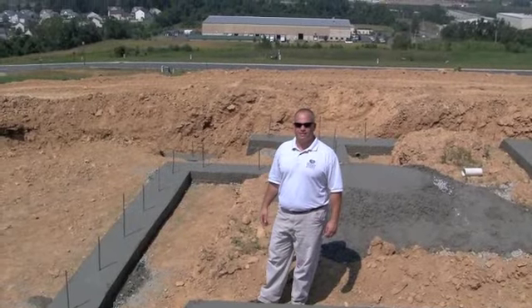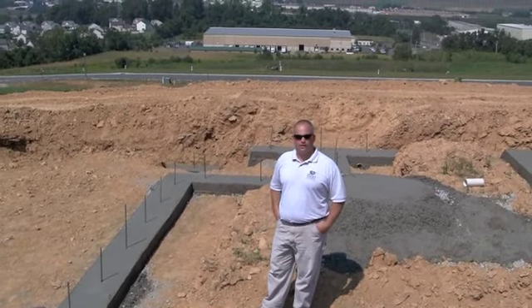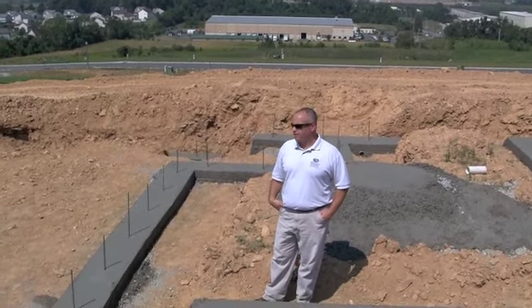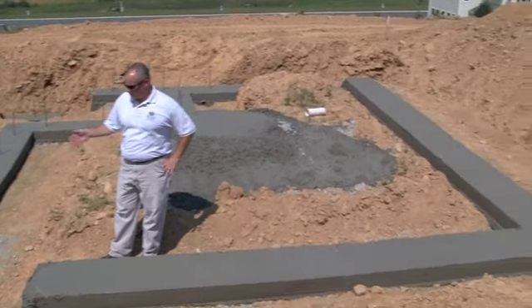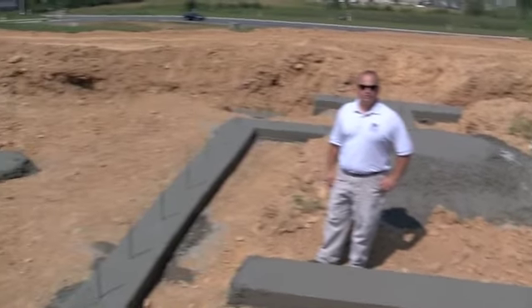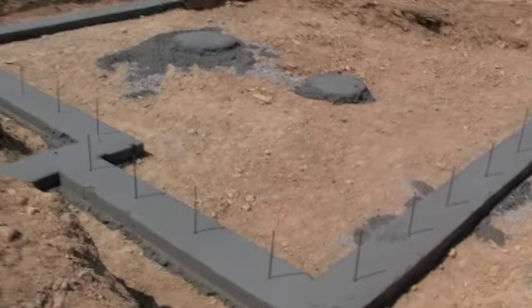Hi everybody, welcome to JohnDTV. We're at day three here at our Mountain View home that we're following step by step. Day one and two they did the excavation, and today they poured the footers, so we thought we'd take you on a quick tour of the footers.